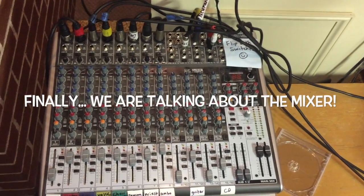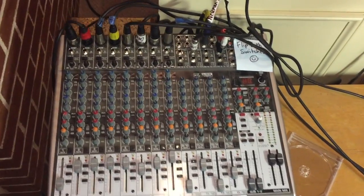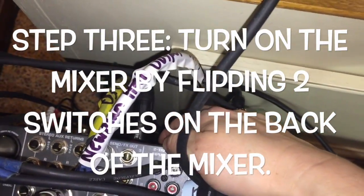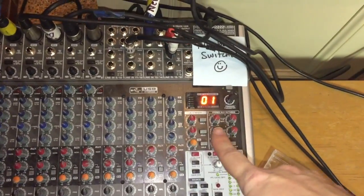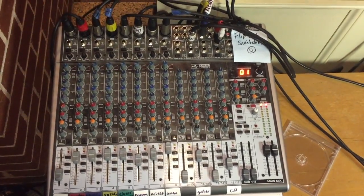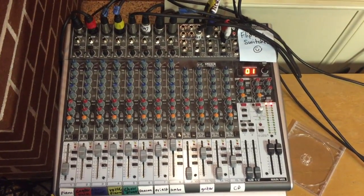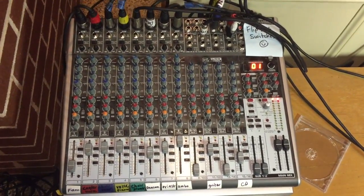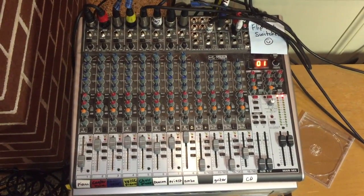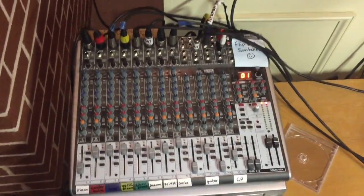Once you've turned on the power in the sacristy on the two equalizers and two amplifiers, come up to the mixer in the sanctuary and flip two switches in the back. That zero-one indicator is a good sign — we've got power coming through. It is a good idea, before turning the power on, to plug in instruments and microphones so there's less of a popping sound, because that's not very pleasant.